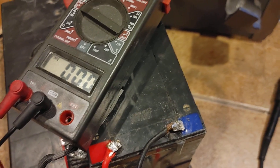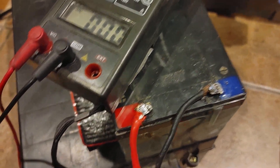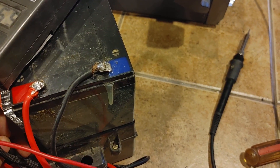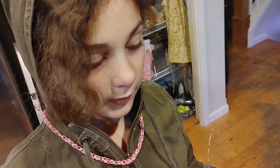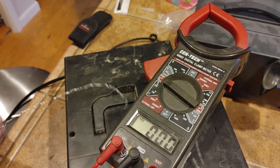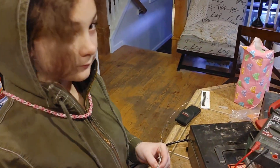All right, so we have our connections made. This is effectively jumped into the series. Now let's see what our voltage is — 65 volts. Now I think it's going to zip. We'll see if we blow any fuses. Barry's going to go test now.